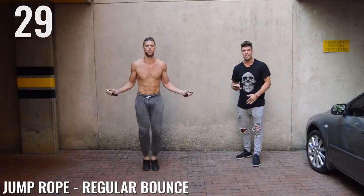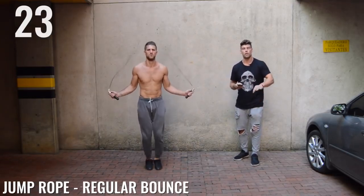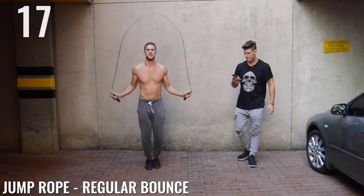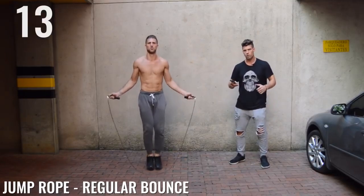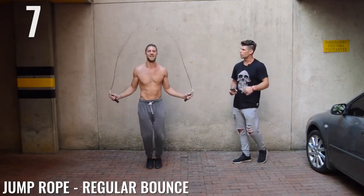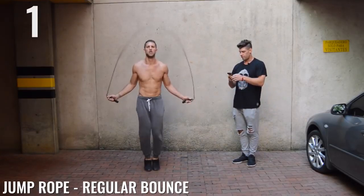Back to jump rope regular bounce, ladies and gentlemen. Keep that intensity up. Beginners, I want you guys doing this circuit three times. More advanced people, feel free to do it about five times. Halfway there. You're looking shredded, bro — are you using a Cross Rope? Cross Rope, son. Amazing. You look good.